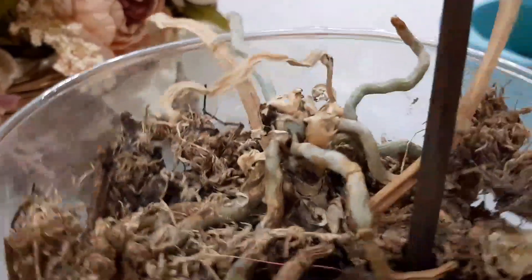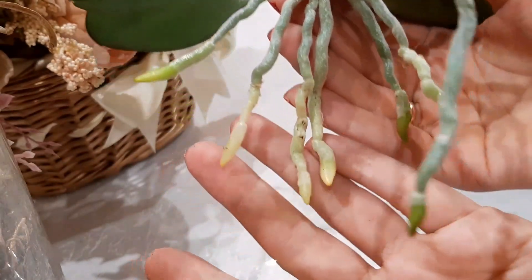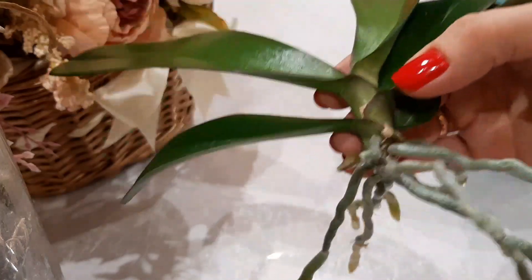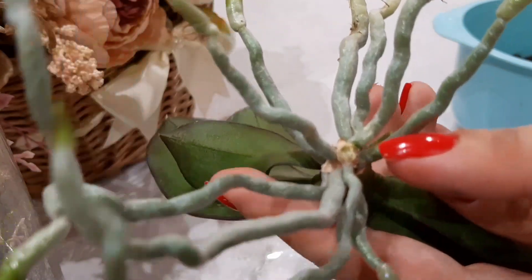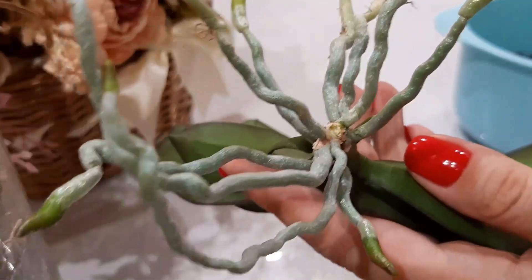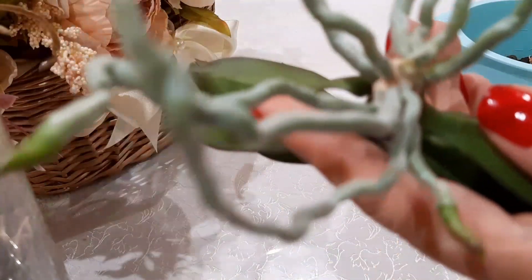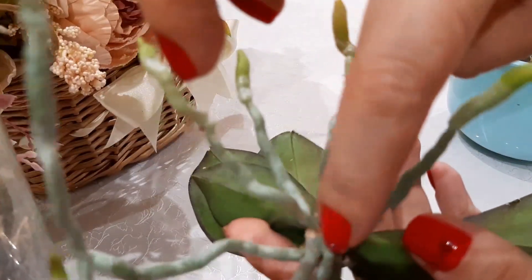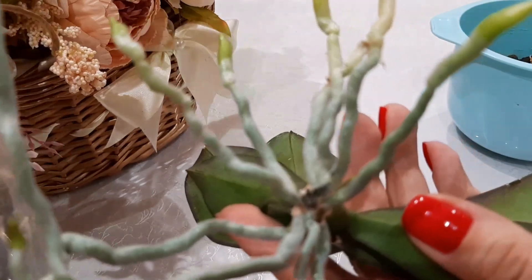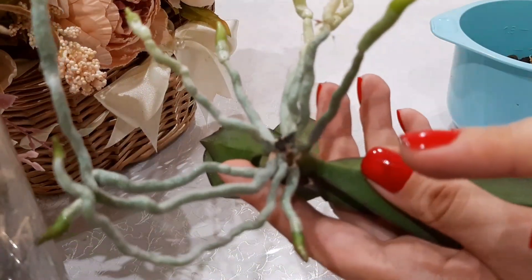Look, look how beautiful she is! All are in active growth. Thank God, I managed to separate it without damaging a single root. Here is the cut. As soon as it was cut, while the cut is still fresh, you must absolutely dust it with charcoal. I dust it very thoroughly.